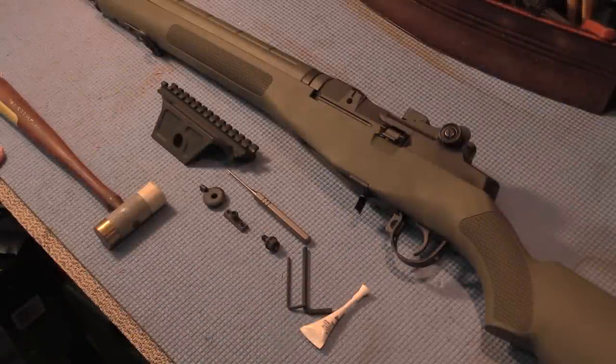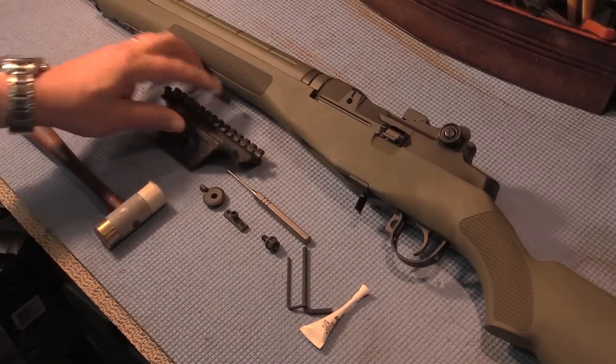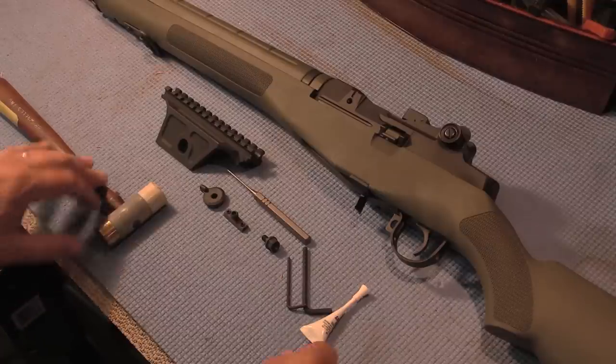Okay guys, how's it going? SoCal here, going to be doing a video on installing one of these Sadlak — or Sablock, I'm not sure of the pronunciation — rifle scope mount on this M1A. Let's get to it.